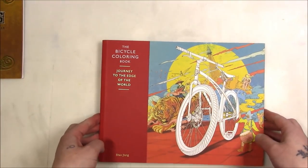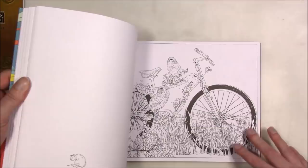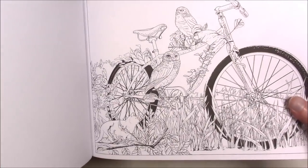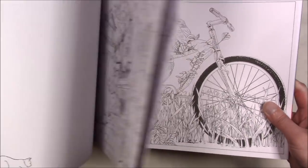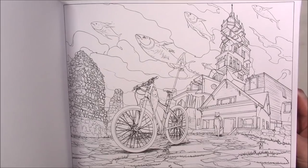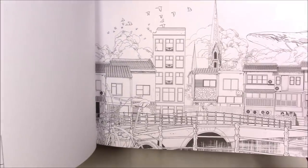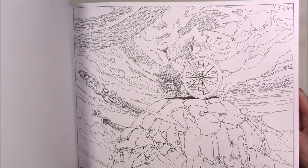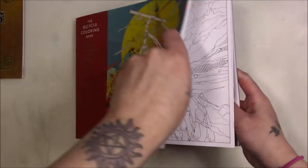This is the Bicycle Coloring Book — it's the artist's actual work made into line art. I'm pretty sure he works digitally, so you get the line art before it's processed and colored. Every image features a bicycle and a cat, so that's fun.